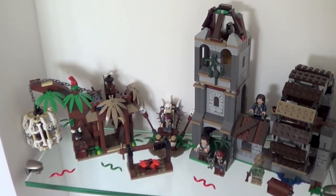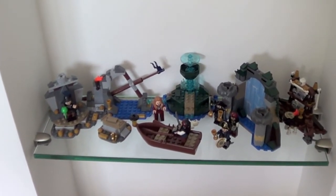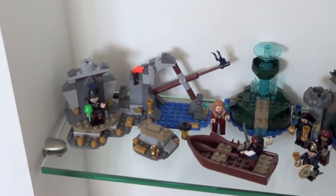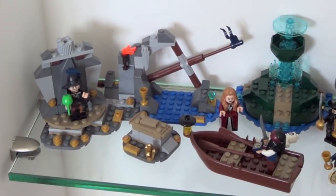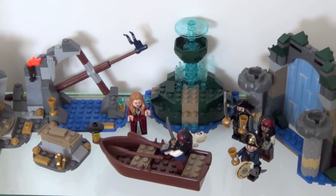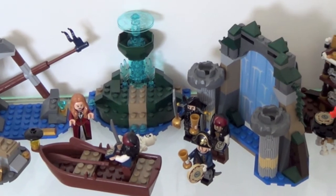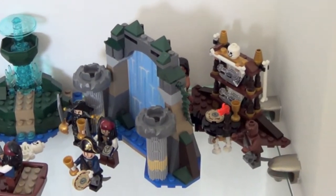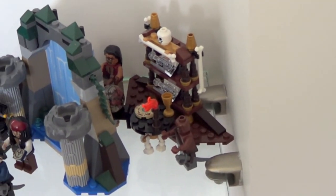The shelf at the very bottom is dedicated to the smallest sets of the collection. Starting from the left we can find the Isla de Muerta — you can also see Elizabeth Swann with the red dress. Going to the center you recognize the Fountain of Youth with the three captains, and behind the waterfall of the Fountain of Youth there is the Captain's Cabin, with the bottles and all the soldiers.